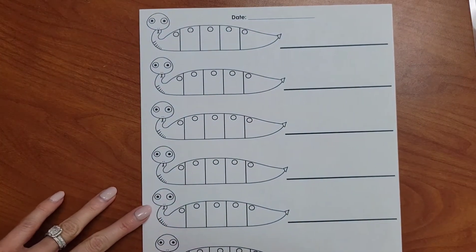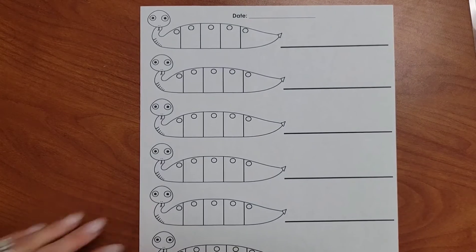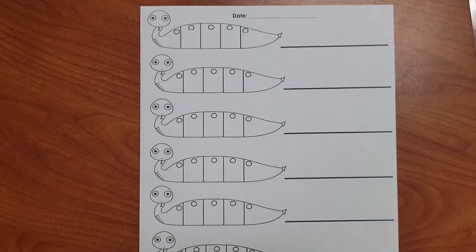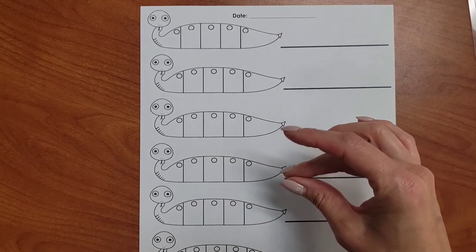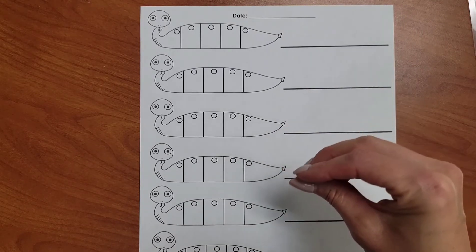Now let's practice writing some more words. Sally sounding out snake will help us sound out and write words. We're going to do the same thing: tapping our words, mapping it, writing it, then reading it. The first word we're going to write is SHIP. Repeat it. SHIP. Let's tap the sounds we hear. SH-I-P. SHIP.